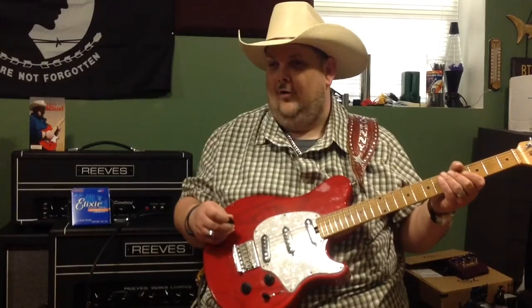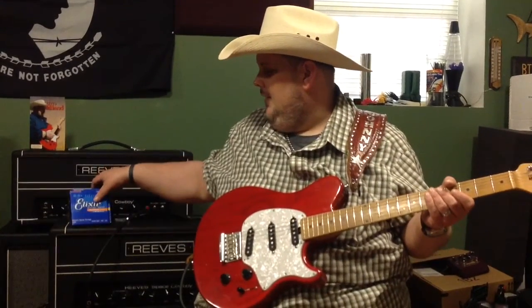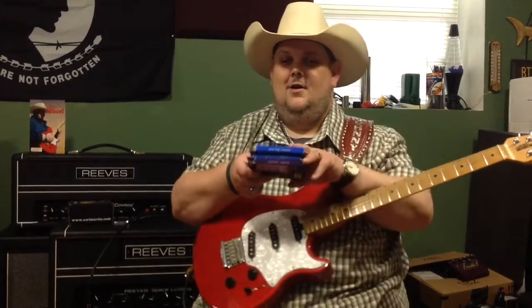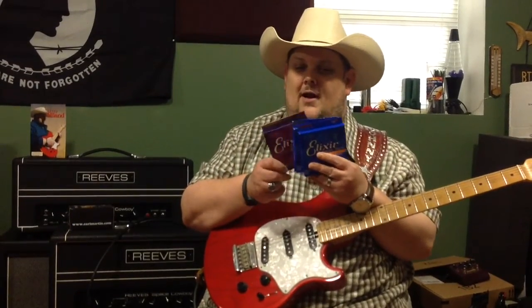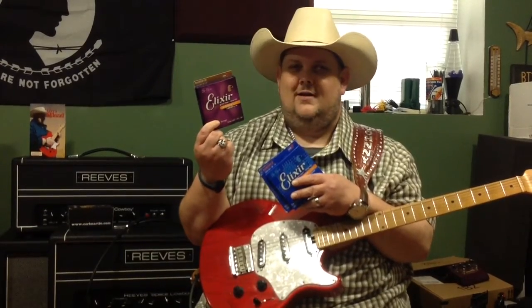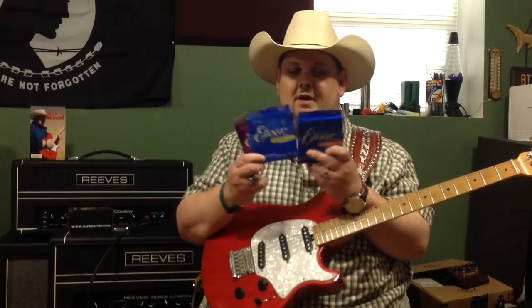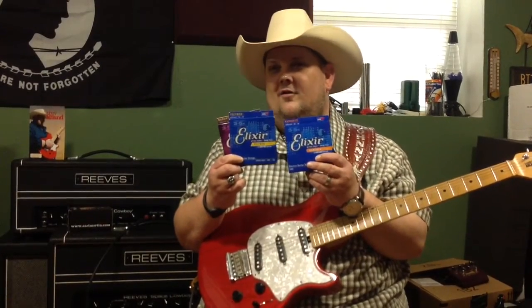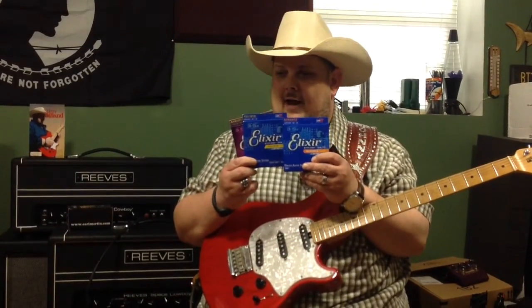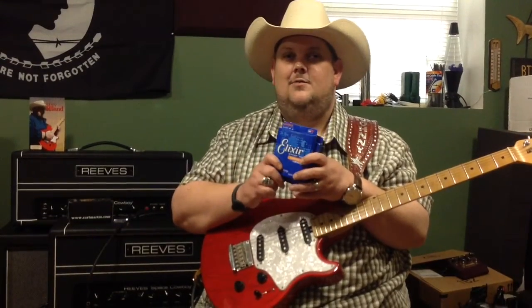Well, it actually comes from all of those, but it also comes from electric guitar strings, which you're seeing right here. I'm going to grab these little bad boys, because I want you to see that I actually use the Elixir Phosphor Bronze on my acoustic guitars — I use 12s. I also use the Nano and the Polywebs on all of my electric guitars. And I think the only guitar I own that doesn't allow for Elixirs is my Godin Multi-Act Nylon string.